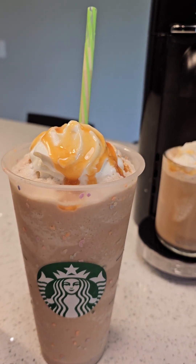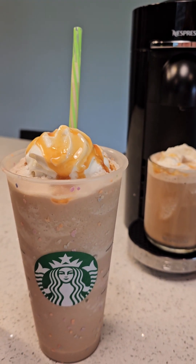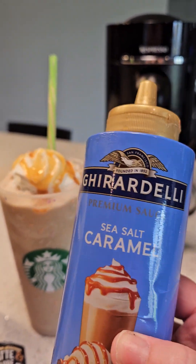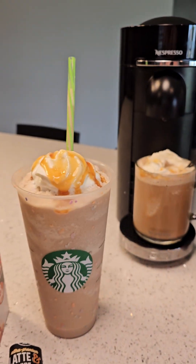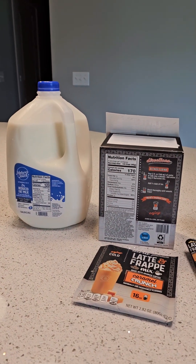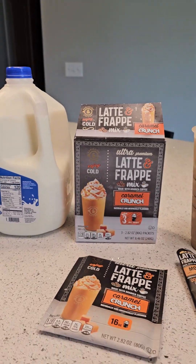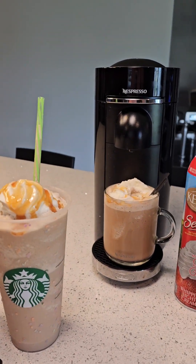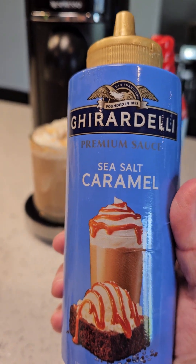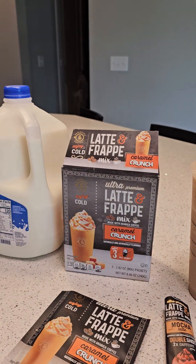There are a couple of ways to do it. You can also use Torani syrup caramel flavored, but I don't feel that gives that rich, bold, buttery caramel taste like the GR Deli, especially the sea salt caramel. I hope this gives you some inspiration for making your dollar go further with your at-home barista station. If you have any questions, put them in the comments and I'll do my best to answer them. Thanks for listening — have a great day!